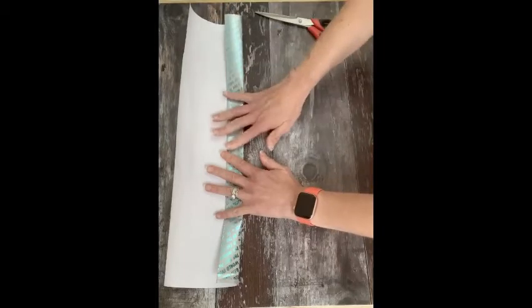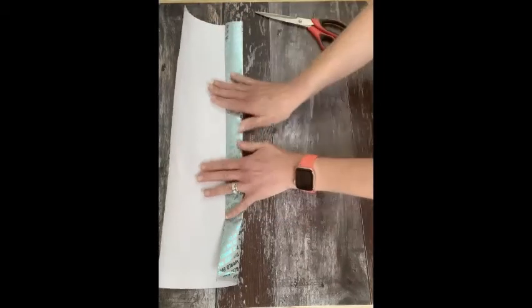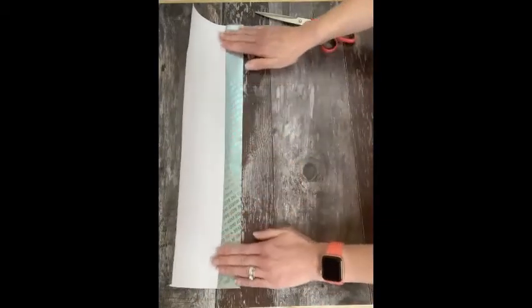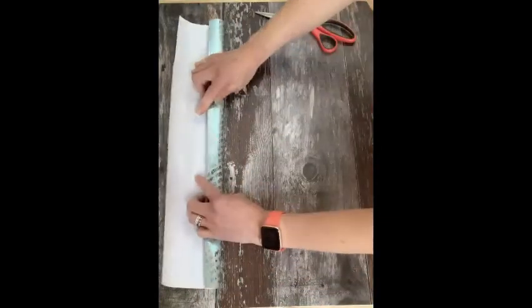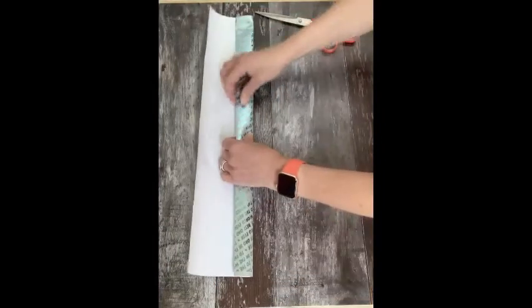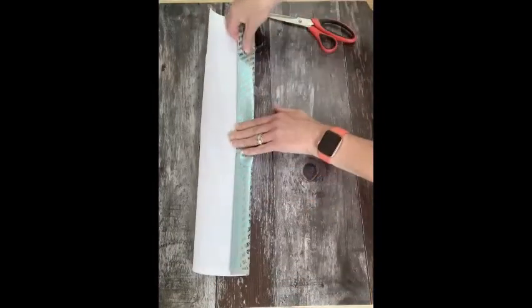You can be quite firm and press down each of the edges. And then we're going to fold it in again — just folding it in on itself. We're not doing concertina style, we're just folding it in on itself.